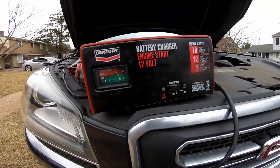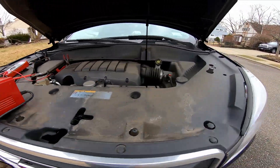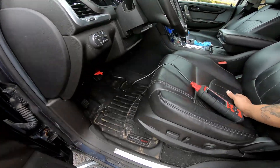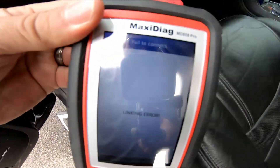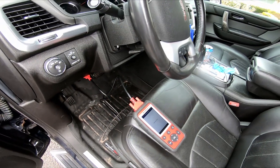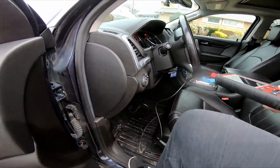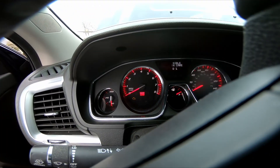That's on the 12-amp setting. I put it on the 70-amp start but it wouldn't — this thing was dead as a doornail. I don't know why; it's been sitting for a couple days. I got the code reader on it because I'm popping codes and I have a check engine light. It says linking error — let me get the key in. Yeah, my check engine light is on.